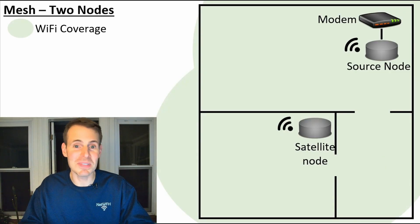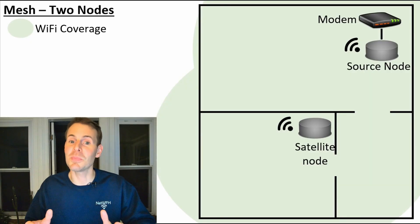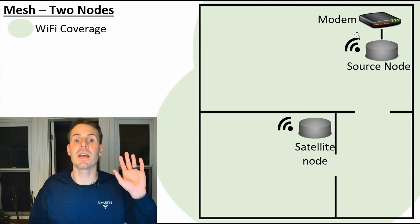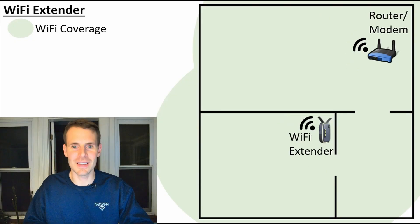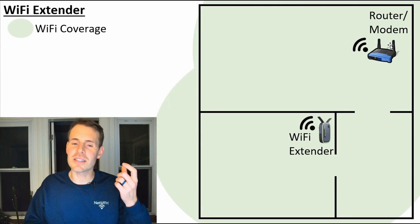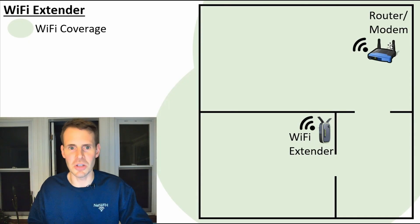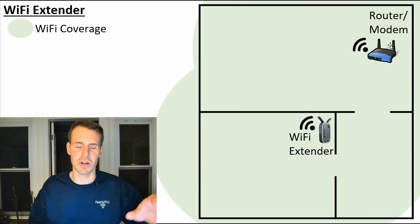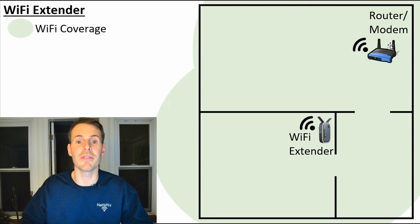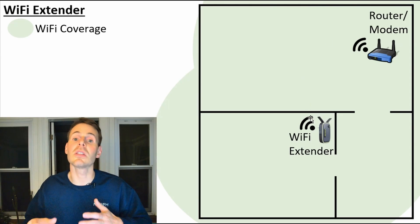Looking at these two examples, it seems like they're pretty much the same — but actually it couldn't be further from the truth. The difference is in how mesh nodes communicate with each other compared to how a Wi-Fi extender and a standalone router communicate. With a Wi-Fi extender, the extender and router are using the same Wi-Fi channel that all of your devices use when communicating with your router or extender. This leads to a degradation in performance, especially for devices connecting to your Wi-Fi extender — you're lucky to get half the bandwidth that your standalone router provides.